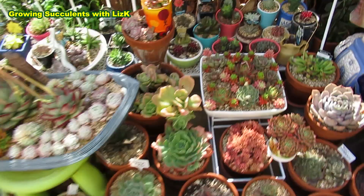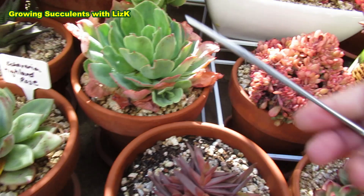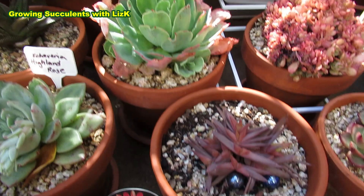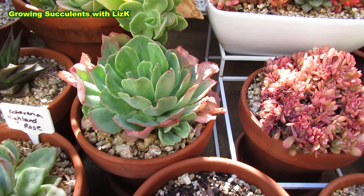Good morning my lovelies. Today I'm going to be doing some cleaning in the garden. We just had rain yesterday, so now I'm doing maintenance because I am just about ready to do my annual spring fertilizing.